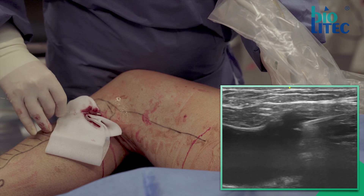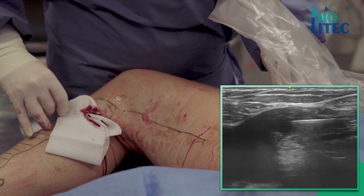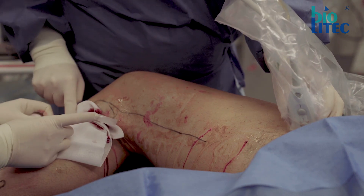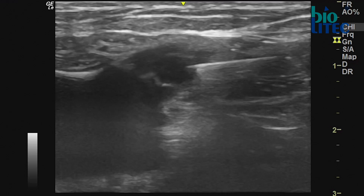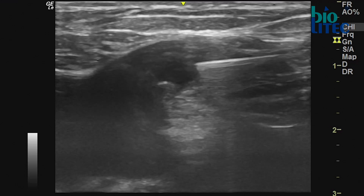Always make sure the catheter is in the right position over the whole length. In rare occasions it can enter the deep venous system via a perforator in the thigh. Finally, the catheter is fixated to prevent any further movement, and from this point on the position of the leg has to remain unaltered.